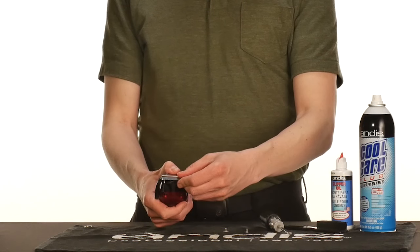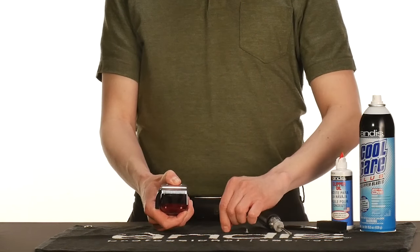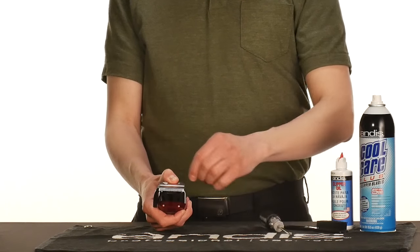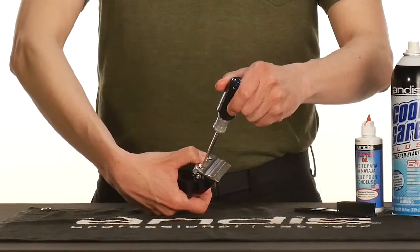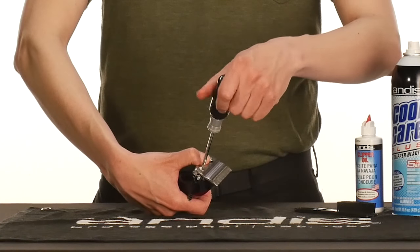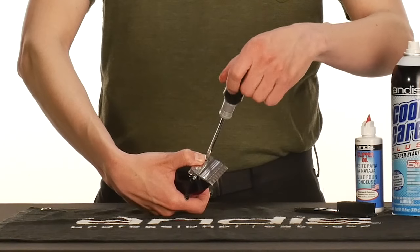With your thumb pressing on the lower blade, set in your screws. Turn the blade screw that's closest to the adjustment lever clockwise until tight. Then, tighten the other screw.